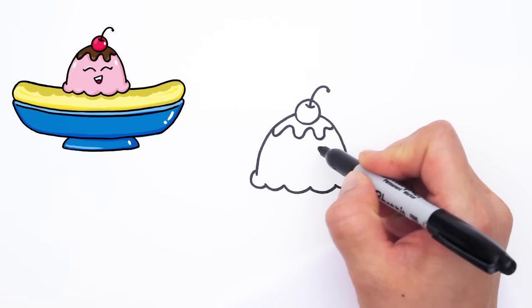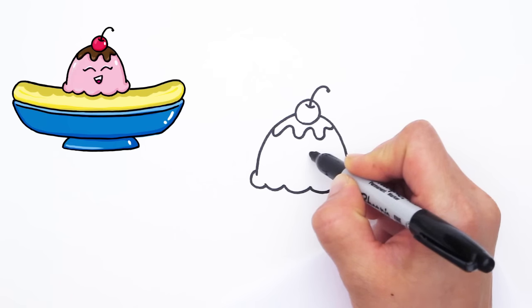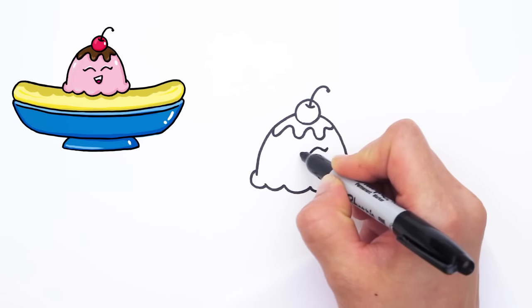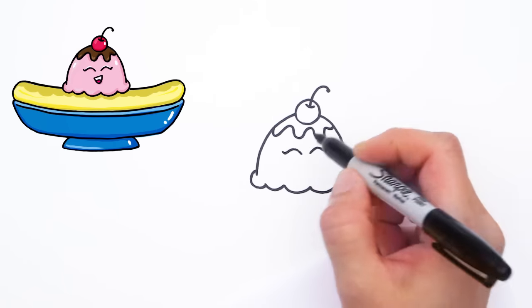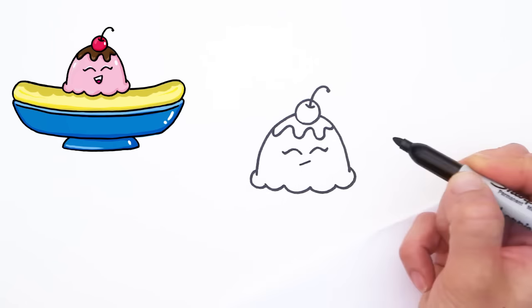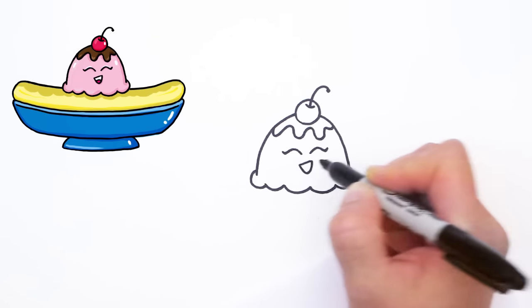And let's make this one really happy. So we're going to give this ice cream scoop some laughing eyes — curve and out. Same thing with the other side, curve down and out. Let's give them a really happy laugh, so a little bit at an angle and curve down like that.